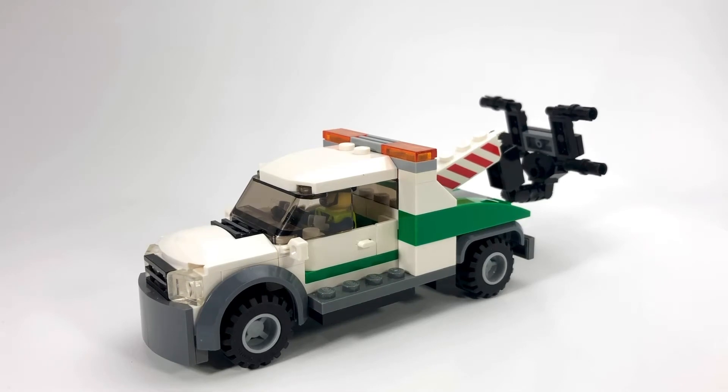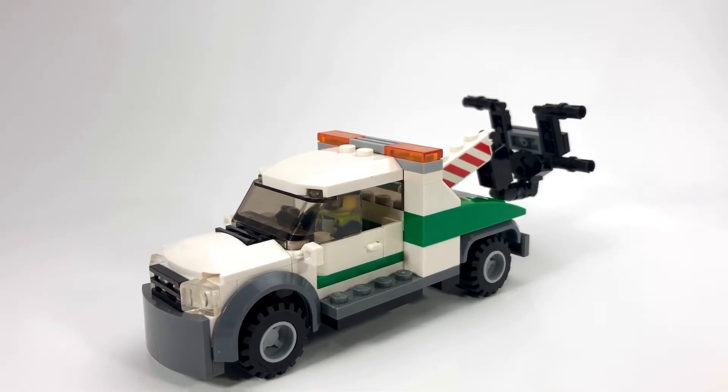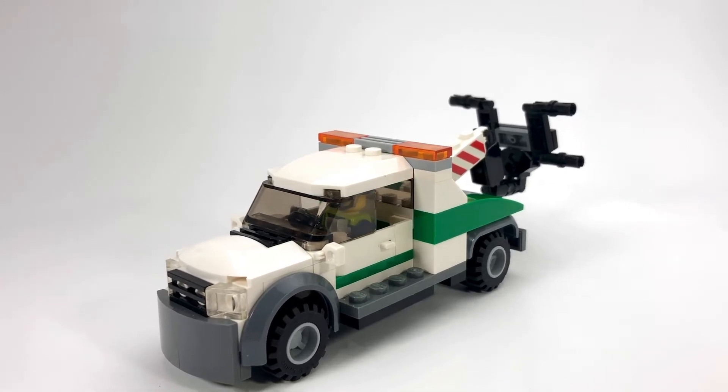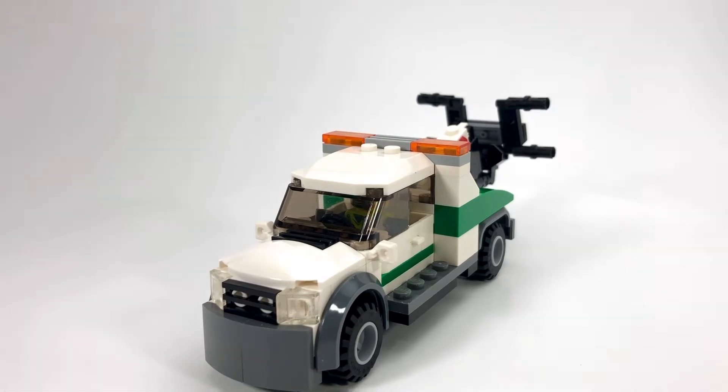Hello everyone! This is my LEGO Tow Truck Wrecker MOC. It's one of the two tow trucks that I have in my city.